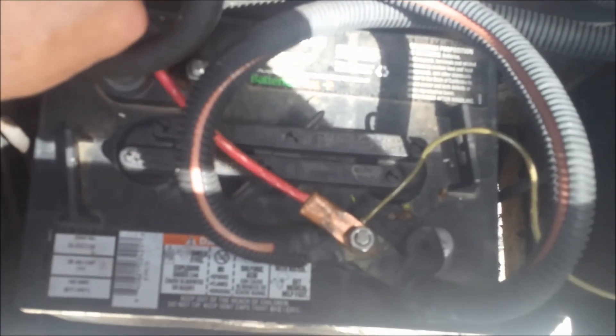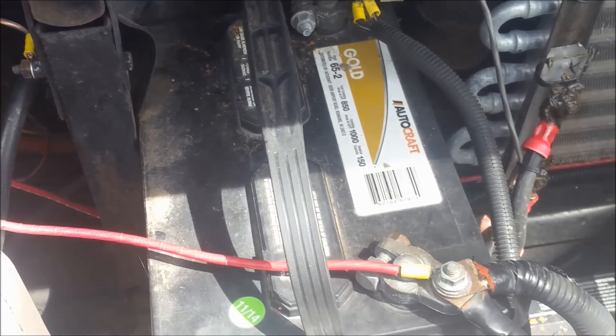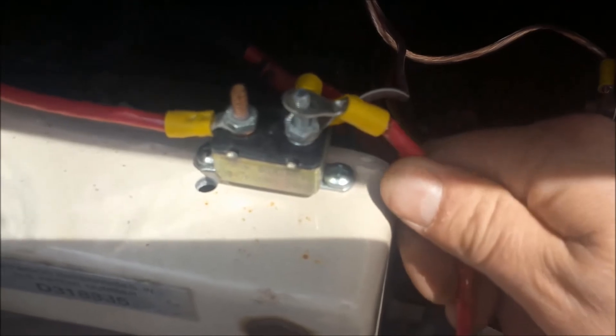I've already got that wired — I pulled off the clip mechanism and kind of hardwired it. I've got this intermediate 40 amp breaker right here. To tie the battery, I've already got the cable — this is the RV run battery right here. And so what I've been doing is just putting this on here to charge, from the house battery, to charge the run battery.